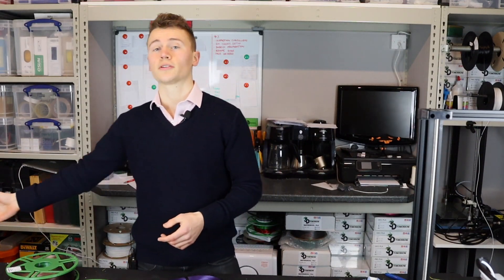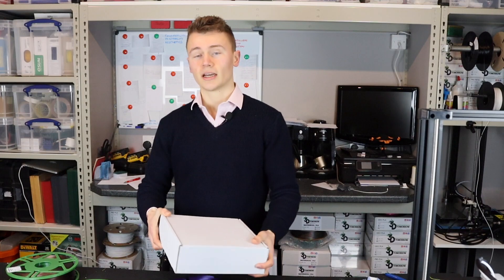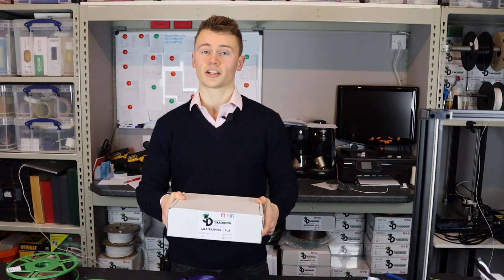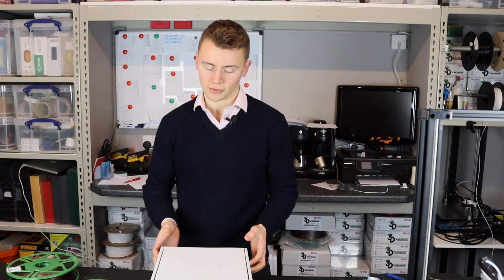Now I'm going to show you how to set up a master spool. For this you will of course need to purchase a filament refill. I've got here the 3D Tomorrow master spool PLA but the process will be very similar wherever you get your refills from.